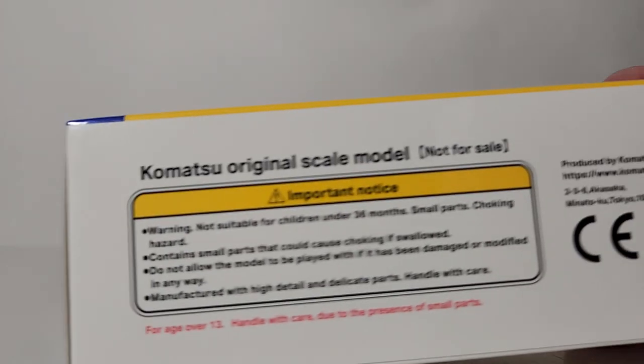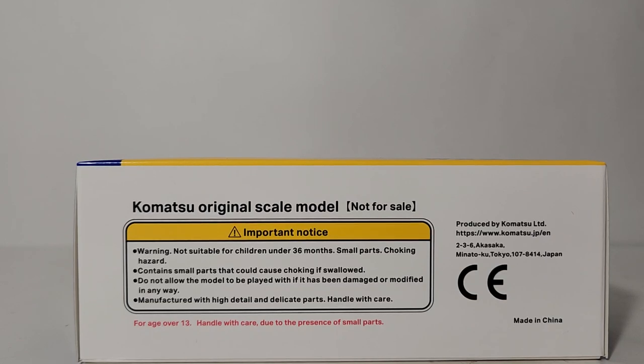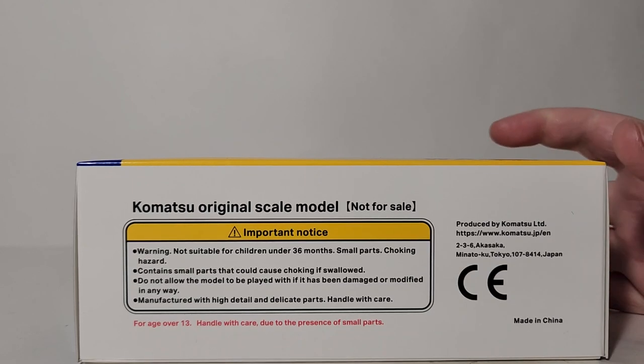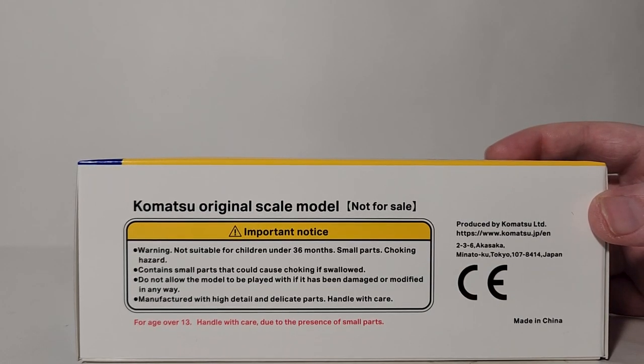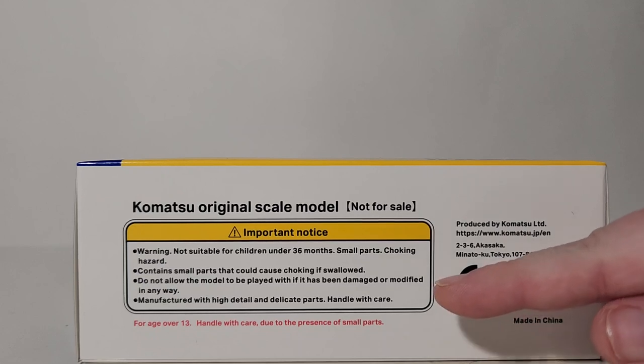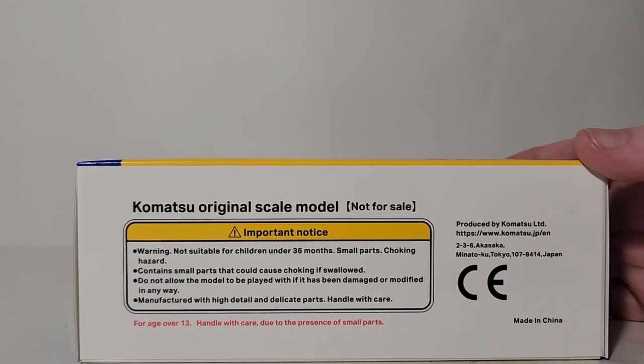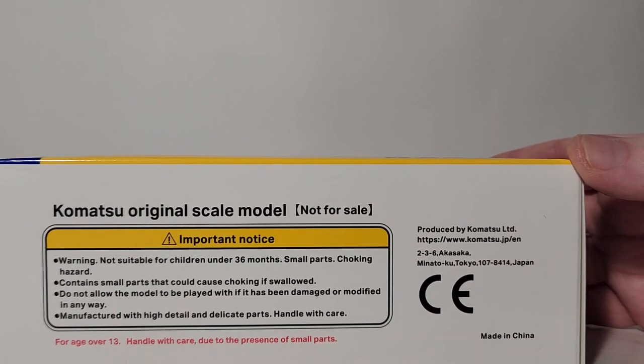On the bottom, the exact same information here in English. Komatsu original scale model, not for sale, important notice. Not suitable for children under 36 months. Small parts — choking hazard, contains small parts that could cause choking if swallowed. Do not allow the model to be played with if it has been damaged or modified. Manufactured with high detail and delicate parts. Handle with care. And in red writing on the bottom, for ages over 13, handle with care due to the presence of small parts. Produced by Komatsu LTD, their website and address in Japan.